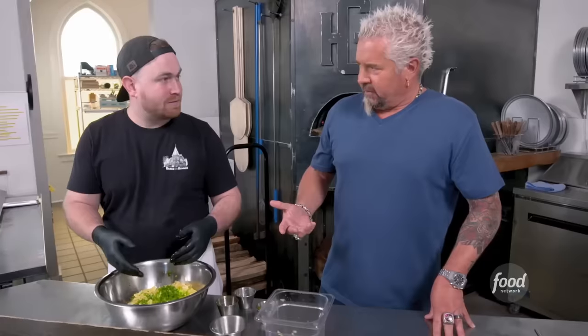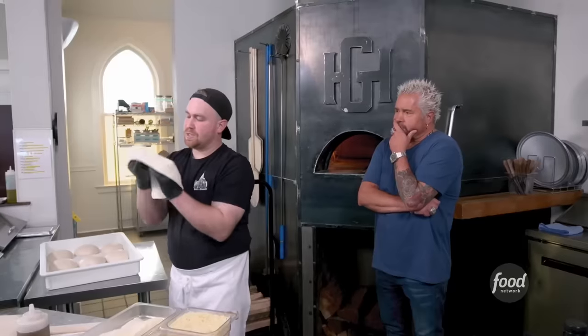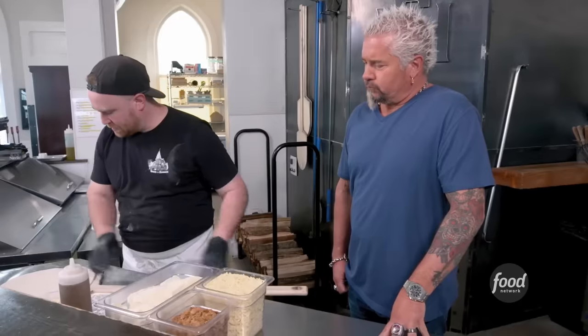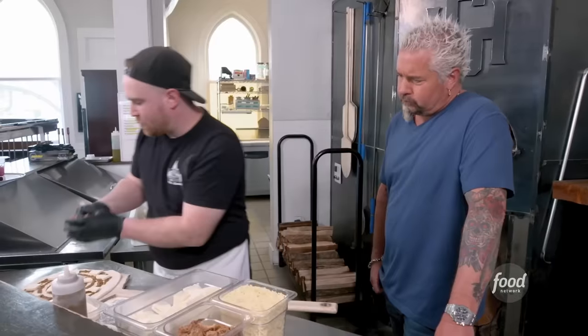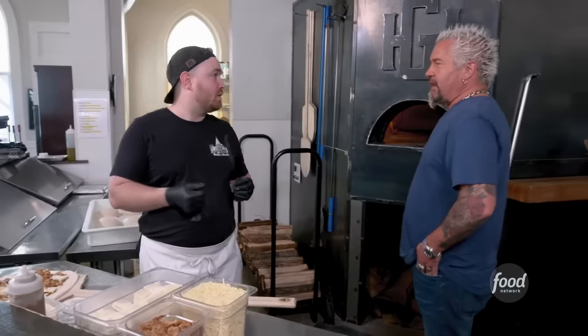Are we gonna make this pie finally? Yeah, let's do it. Gonna go ahead and grab a dough ball, stretch this out. Look at the elasticity on that — that's awesome. Let's build this pizza. Colby sauce, fresh mozzarella, gochujang pork, little fontina. This is burning at 700 to 800 degrees.